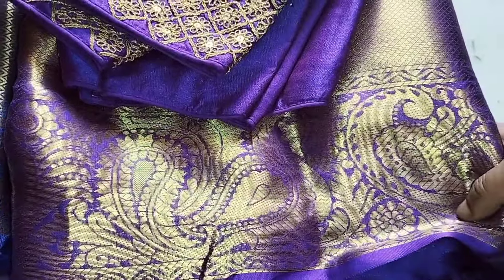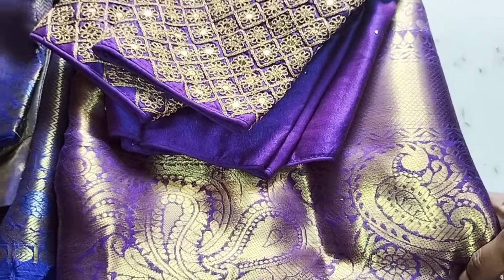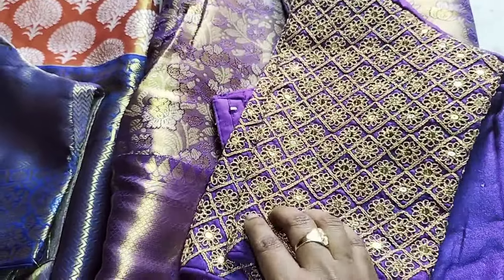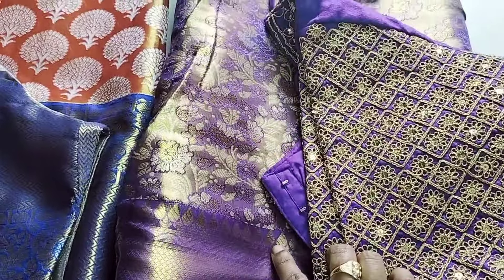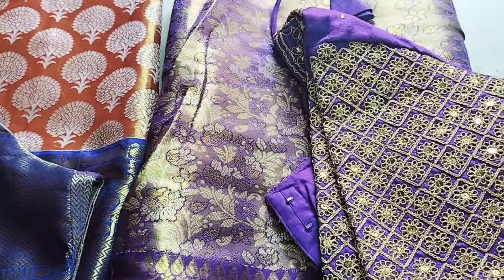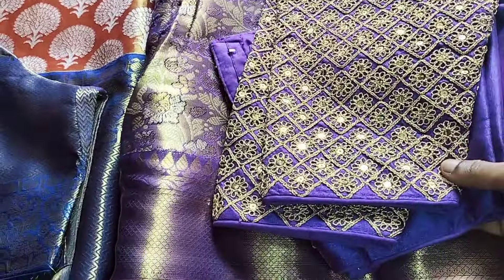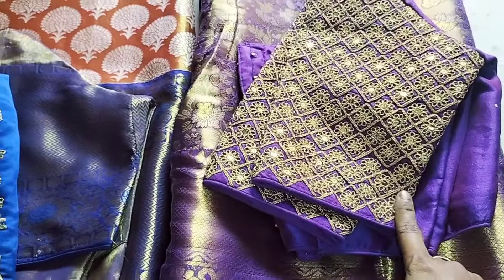The color combination is very good. The color combination is a nice purple color. The color combination is a golden color. The color combination is gold — very good.